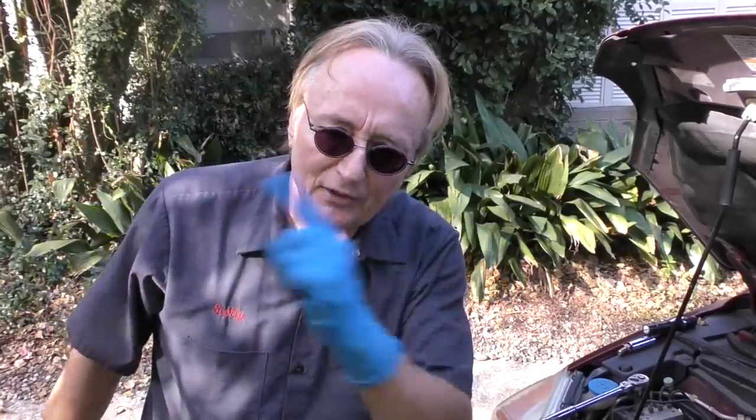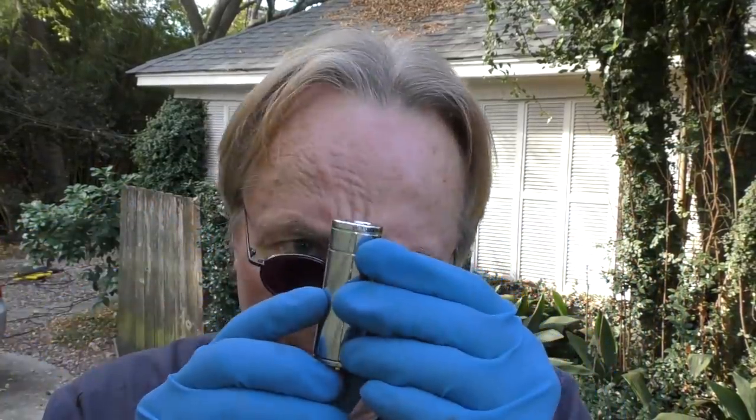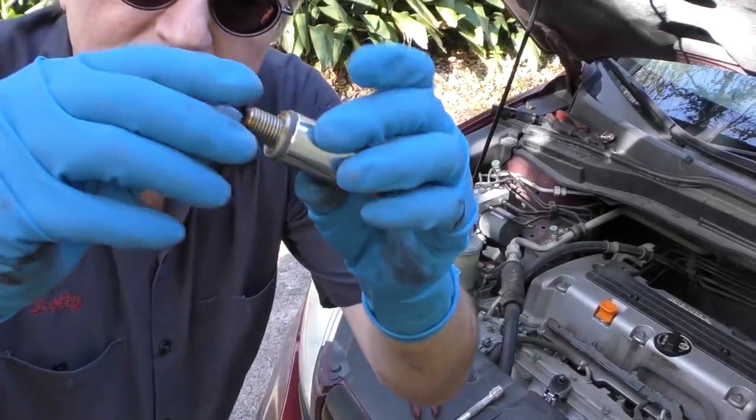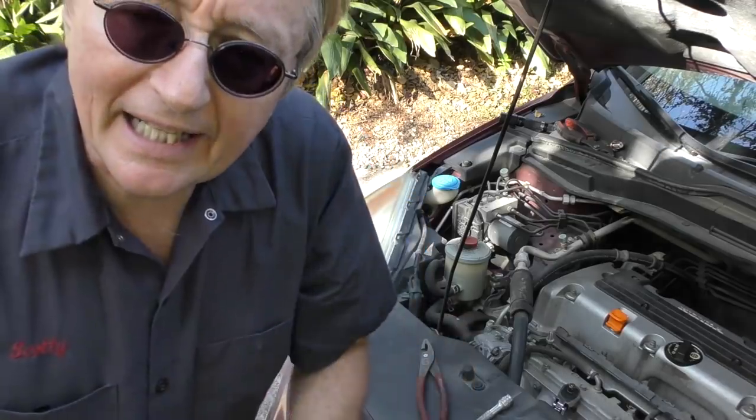Do like I do - buy the valve first, then you can see which deep well socket fits on it. In this case, a 17 millimeter deep well socket. We'll unscrew the old one, then screw the new one in. With the right tools it's an easy job. And out it comes. Just remember, it's got a little gasket on it - reuse that gasket, because the new one doesn't come with a gasket.